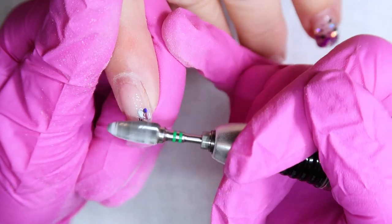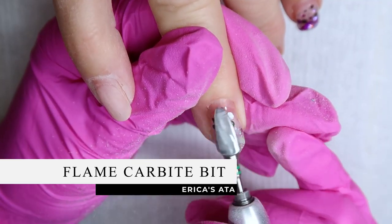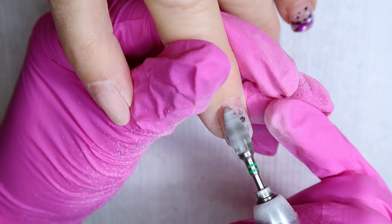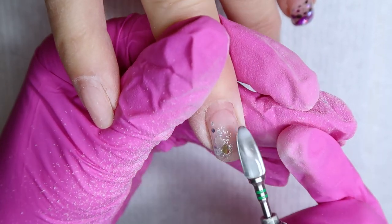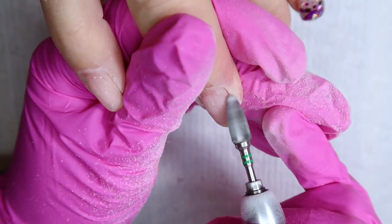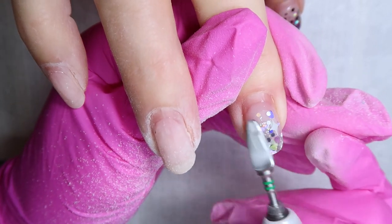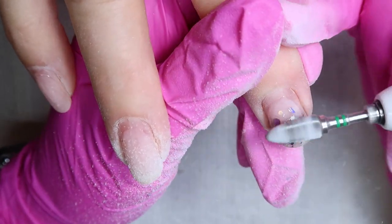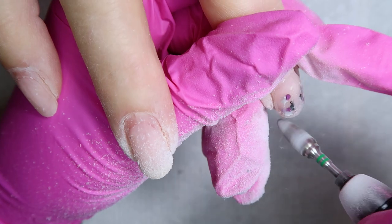The first thing we need to do is remove the old design — all of this old glitter. Because it's embedded, it's a little bit thicker, so I decided to use the Erica's ATA carbide bit. This bit is a little bit more aggressive — it's going to cut through that product a little bit quicker than your standard carbide bit, which is really nice when we have a lot of gel and chunky glitter. When using a bit like this, you want to make sure it's on a higher speed — about 20 to 25,000 RPMs.